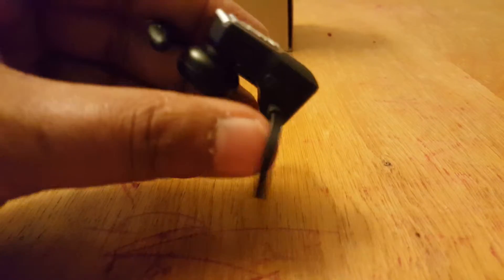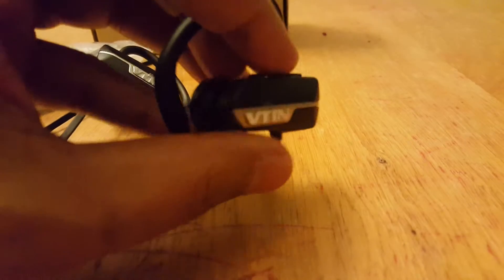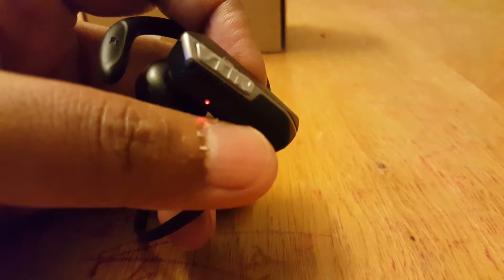The middle button is used to switch on, switch off, and for pairing. If you long press it, on the back side there is an LED indicator that shows whether it is switched on, switched off, or in pairing mode. Let me quickly show you — I am long pressing this. There you go, a blue indicator. Now I press it again and it switched off.